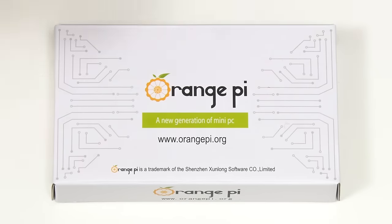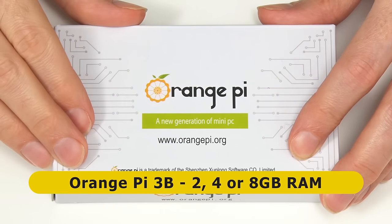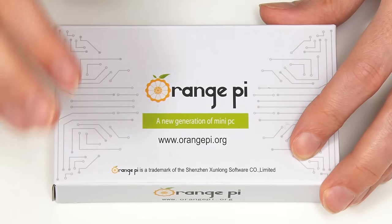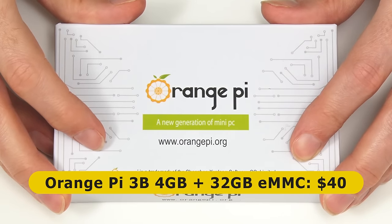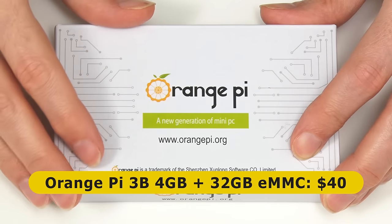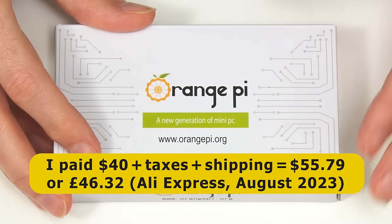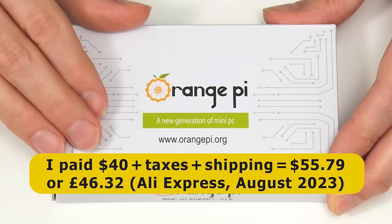Here we have our Orange Pi 3B, available with 2, 4, or 8 gigabytes of RAM, and also in bundles with eMMC flash modules. Specifically, we have a 4 gigabyte Orange Pi 3B purchased from AliExpress for $40 with a 32 gigabyte eMMC flash module included, which came in a separate box. Adding taxes and shipping, I paid $55.79 or £46.32.